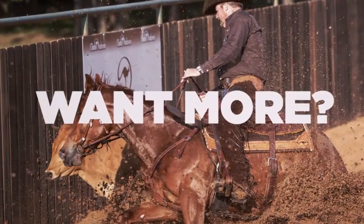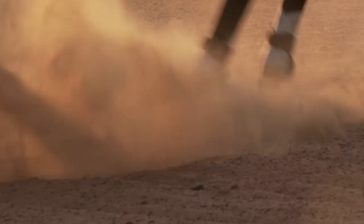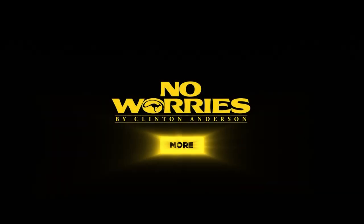Want more? The No Worries Club is the best way to get the most out of your training experience. Stick around to find out more.